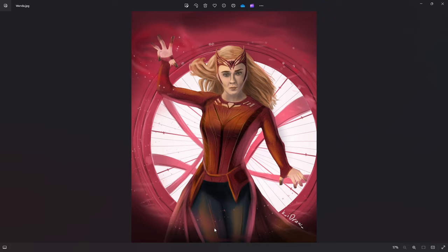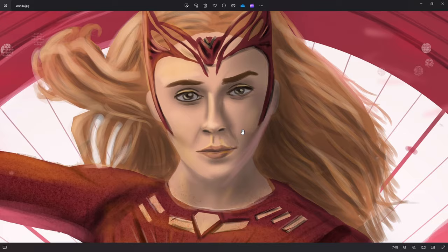People just said, oh, looks like Nicolas Cage. The face is Nicolas Cage on a different body.